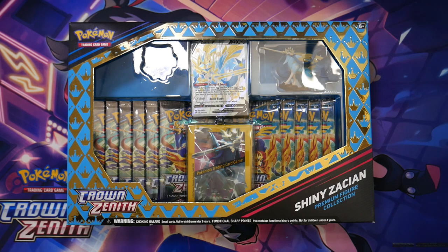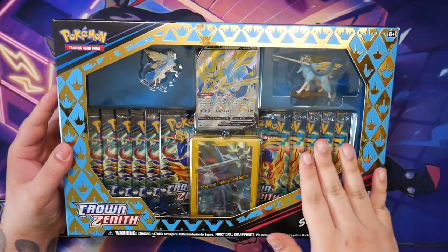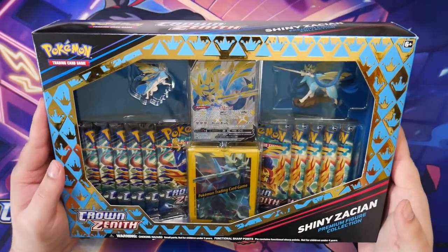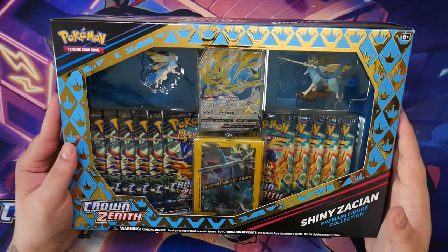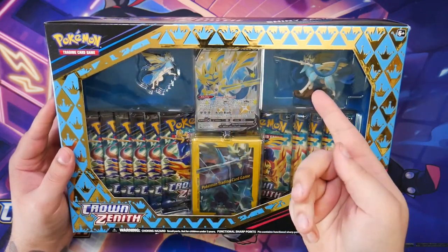How's it going everybody, Ben from BudgetPokemon here. In this video I'm going to be unboxing this Shiny Zacian Premium Figure Collection. This is the last product of Crown Zenith together with the Zamazenta Premium Figure Collection, so this is a nice send-off for the Sword and Shield era. You get 10 booster packs, nice looking sleeves, a nice looking promo, a pin, and of course the figure.